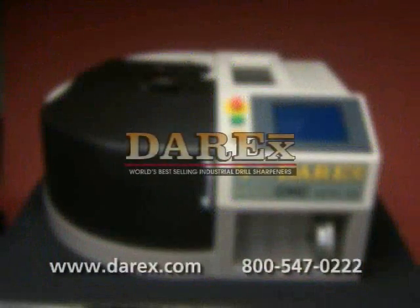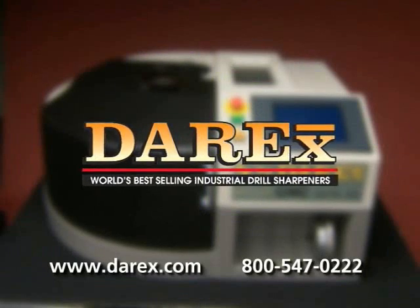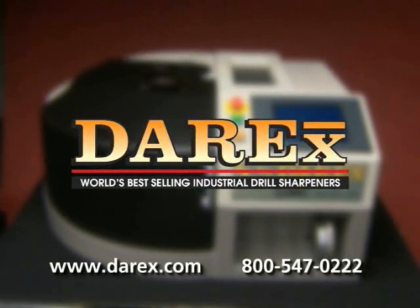At Derex, we want to ensure that you are fully satisfied with your product. Consult your user's guide and our website for additional information and contact numbers.